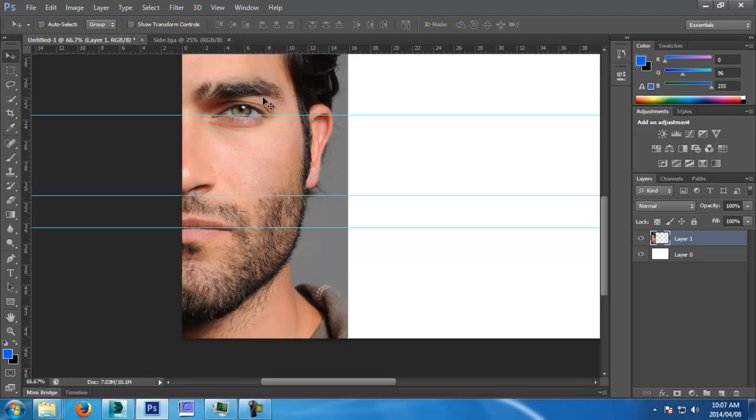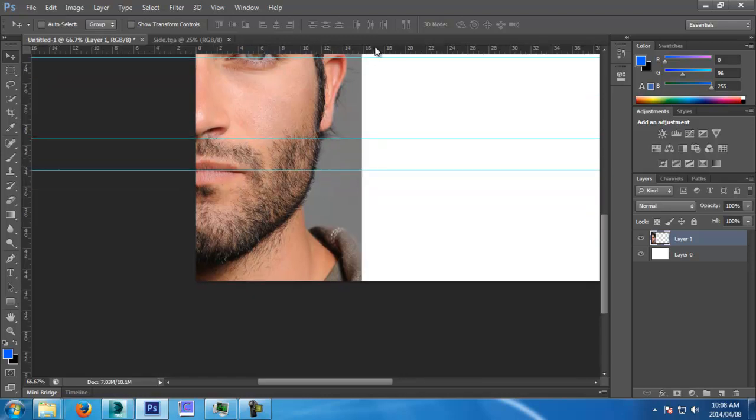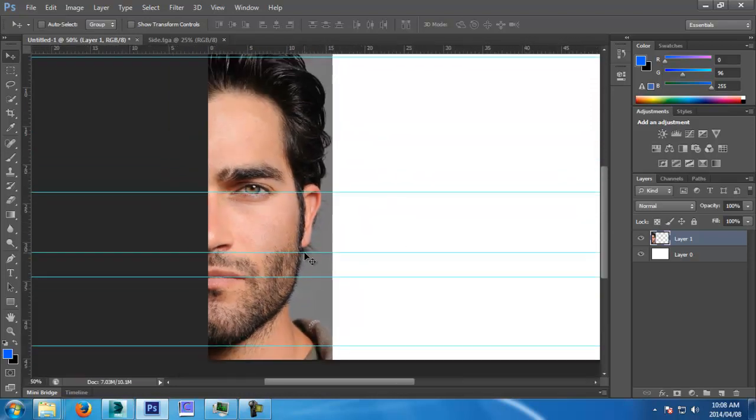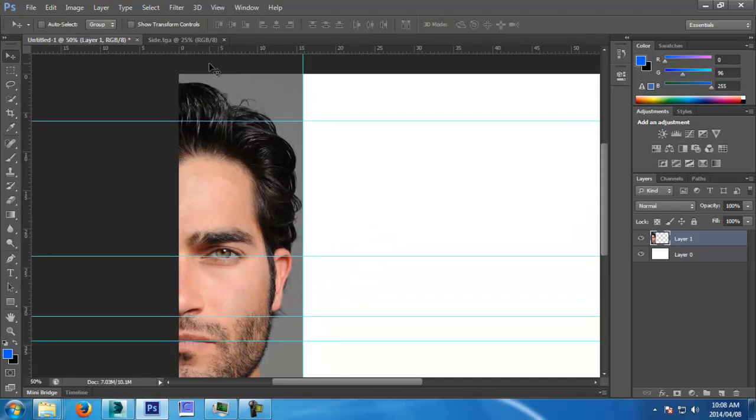The top of your ear aligns with the top of your eye. The middle of your mouth — or rather the end of your mouth — is the middle of your eye. That's just a few little tricks when you're drawing, and it works the same for modeling. Let's put this at the end here and I'm going to bring the other one in.